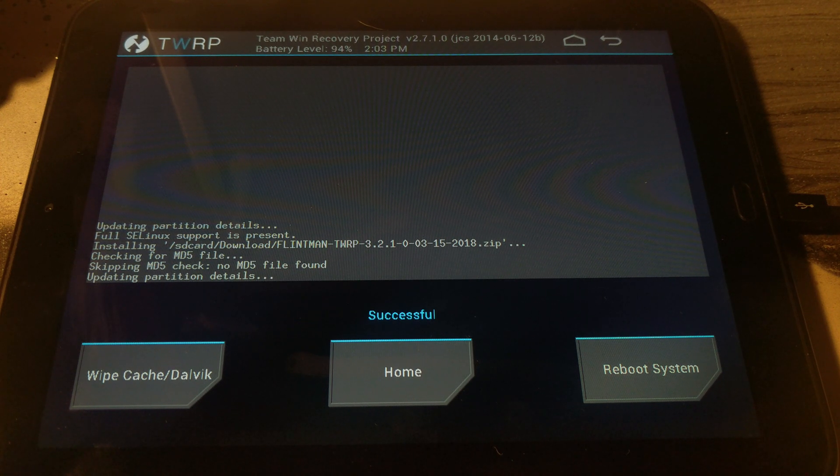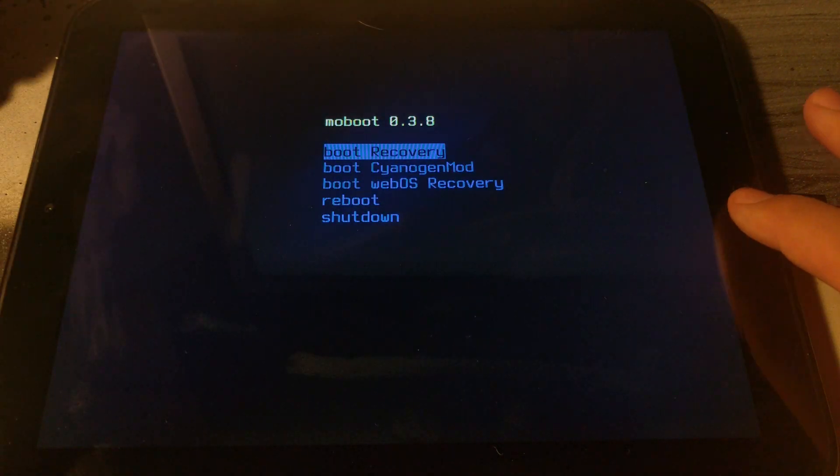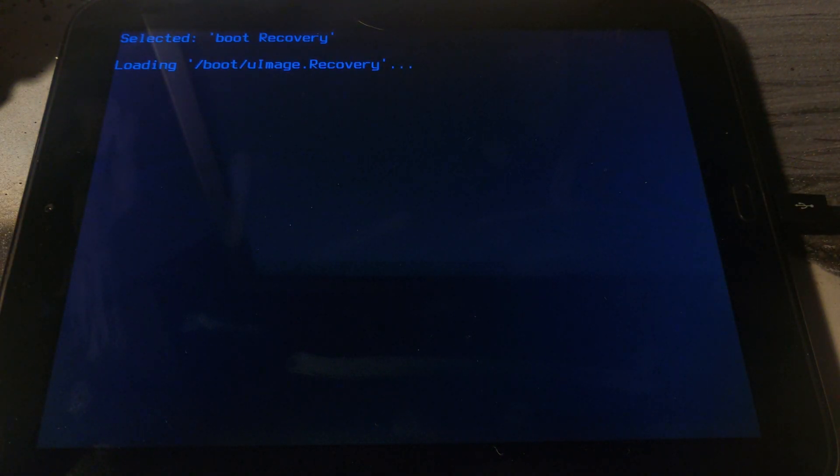Once you get to this screen, select 'Reboot System.' Once it reboots, use the Volume Up button to select Recovery and use the Home button to select it.